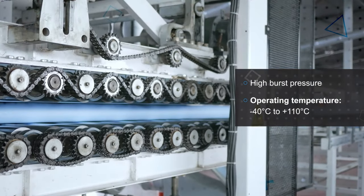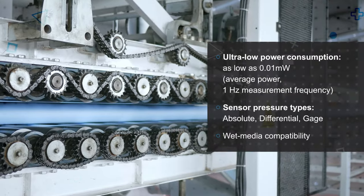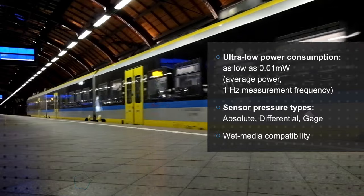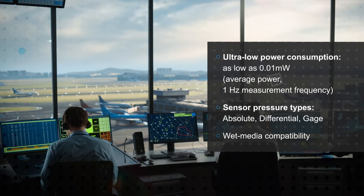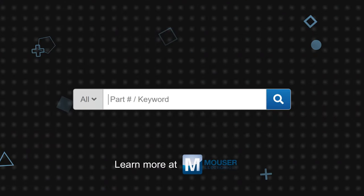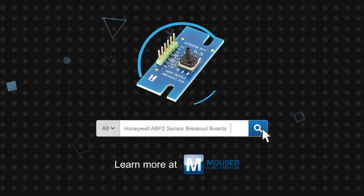Their small size and low power consumption make them easy to design into smaller and lower power devices, while the different measurement types, port configurations, and wet media compatibility allow them to be used in ventilators, air brakes, process gas monitoring, dishwashers, and much more. Honeywell ABP-2 sensor breakout boards are available now on Mouser.com.